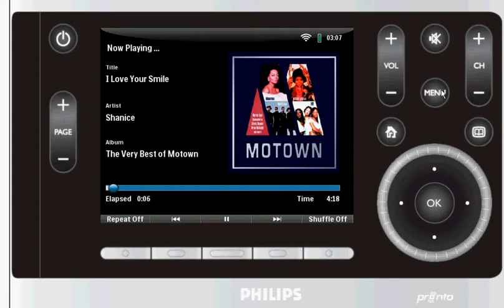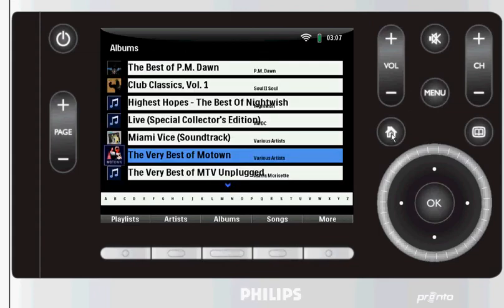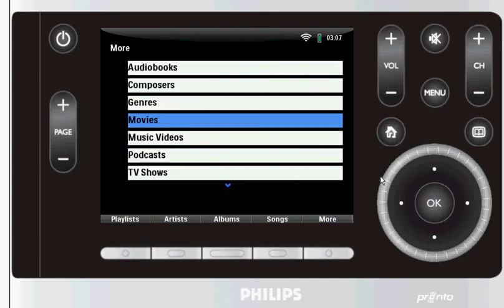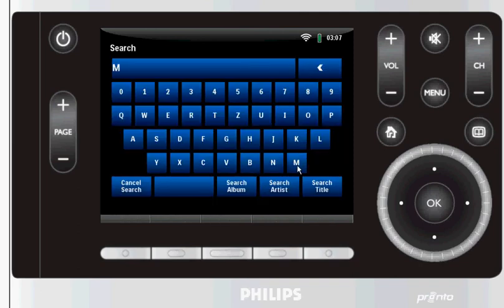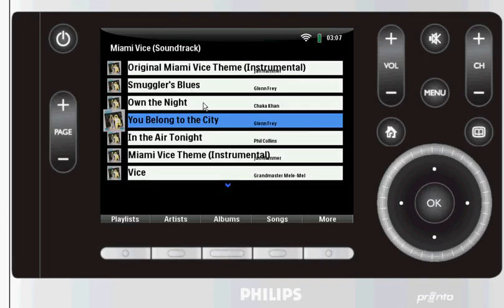You can go back to the page you came from or you can always go to the main menu. What's really cool is the search function. Let's say you're looking for Miami Vice — there you go. Click on any song you want to listen to, click OK, and boom, it's playing.